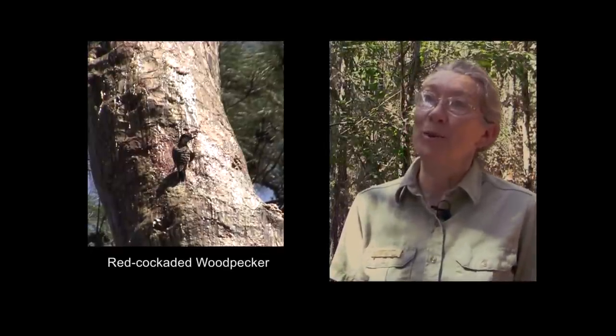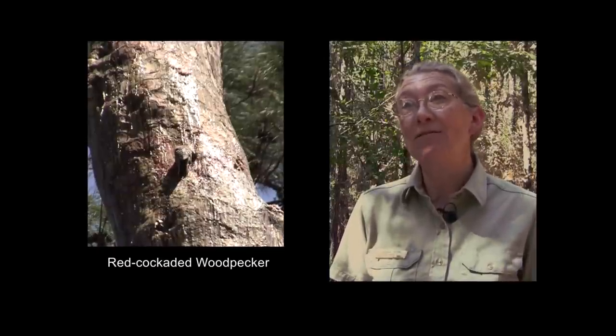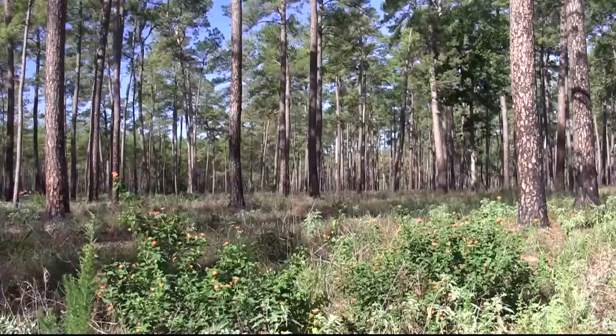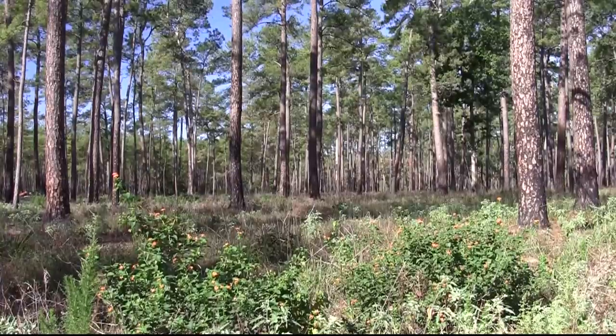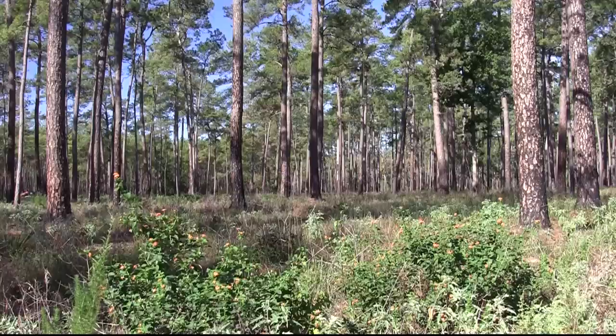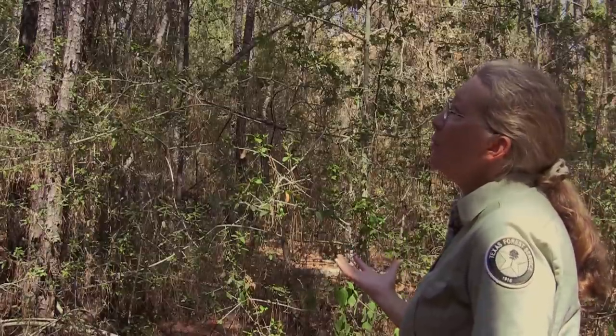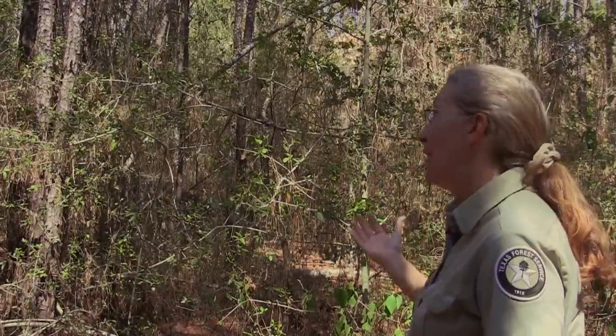The red-cockaded woodpecker is different from other woodpeckers in that it makes the cavities it roosts in at night and nests in during breeding season in live, large, old pine trees. Other woodpeckers use dead trees or cavities already made by other woodpeckers in live trees, but these woodpeckers use live pine trees. They need the larger, older pine trees because the tree has to be of the right size for them to construct the cavity inside the heartwood — the center part of the tree. In a red-cockaded woodpecker area, you don't want a tall midstory. They like open, park-like stands.